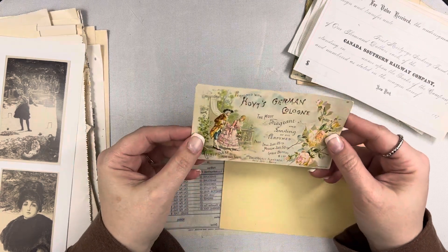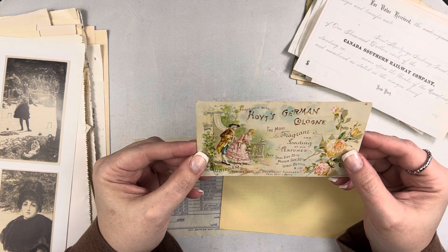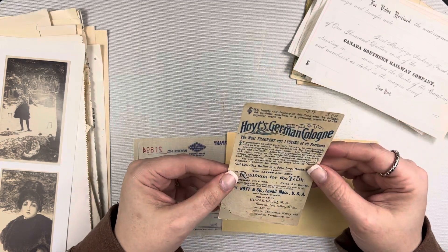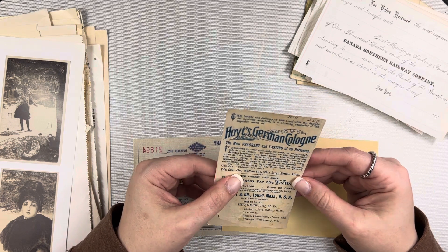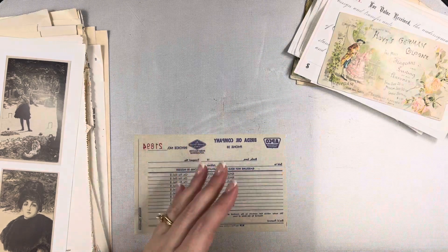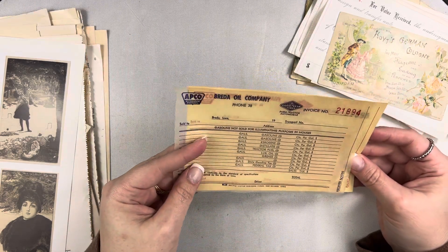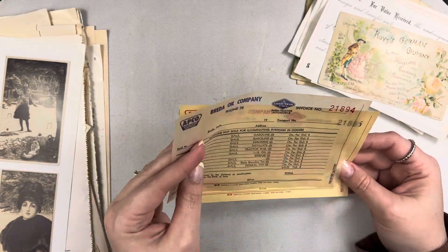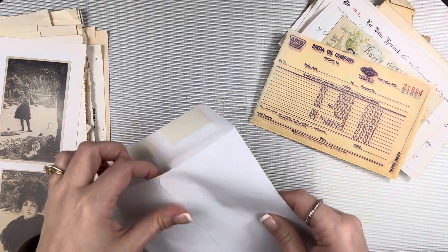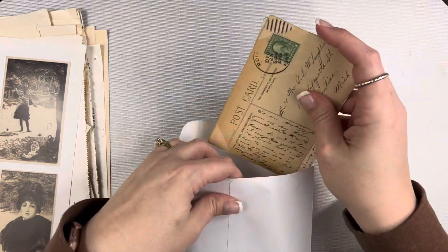There's something that looks like an ad and also like a postcard — Hoyt's German Cologne. I was trying to find a date but couldn't, though 'trial size is 25 cents' gives you an idea of how old it is. Then there's something from an oil company — like an invoice number — which would be fun as a background. That's everything in the little envelope — just some extra vintage goodies. I'm going to toss these back so they don't get lost.